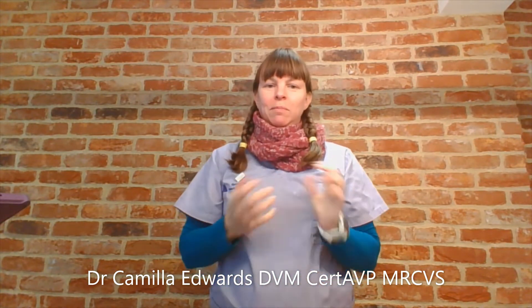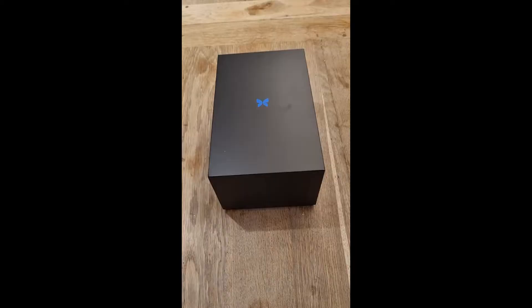Hey everyone, I'm Dr. Camilla Edwards and I'm super excited today to be showing you the Butterfly IQ. This has been released in human medicine for a few years now and it's just coming to the UK in the vet world, so I'm super excited. It's one of the first ultrasound probes which doesn't use piezoelectric crystals, so it's a whole new ballgame for ultrasound.